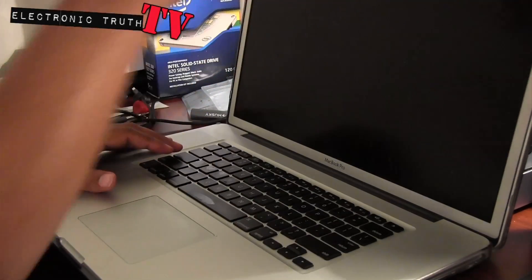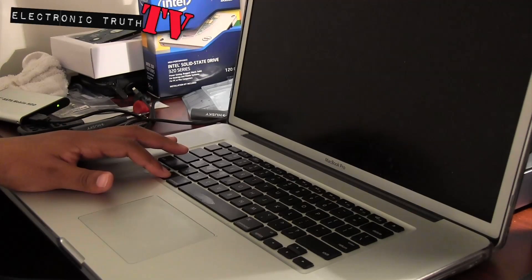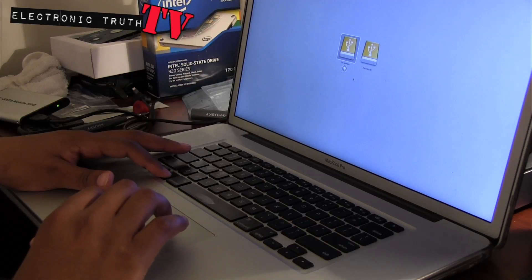So I'm going to power this guy on and hold down the option key so that I can boot from my external drive here, and then I'm going to go in and format this other drive and we're going to go from there.